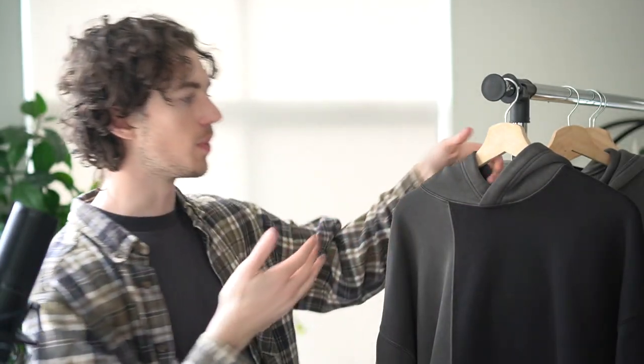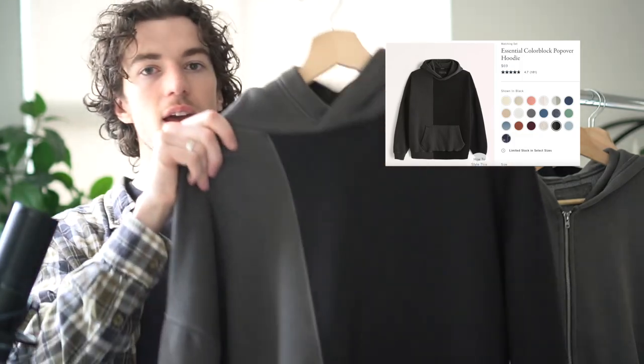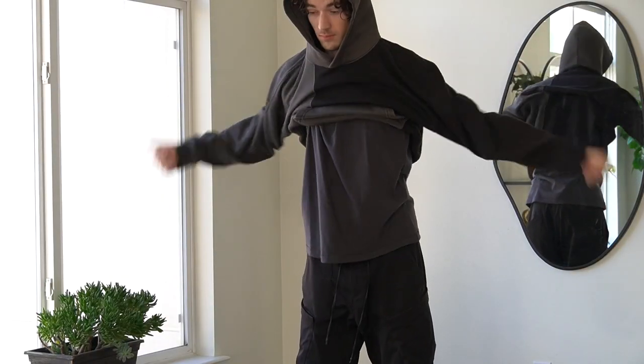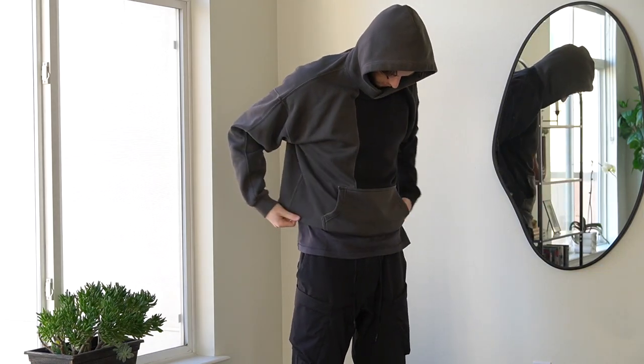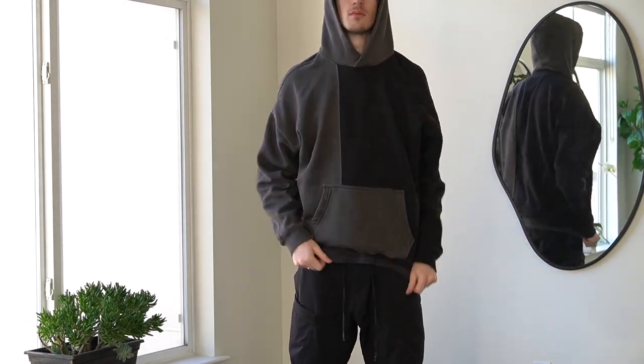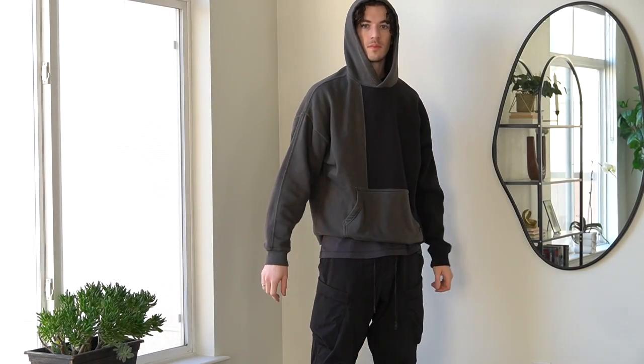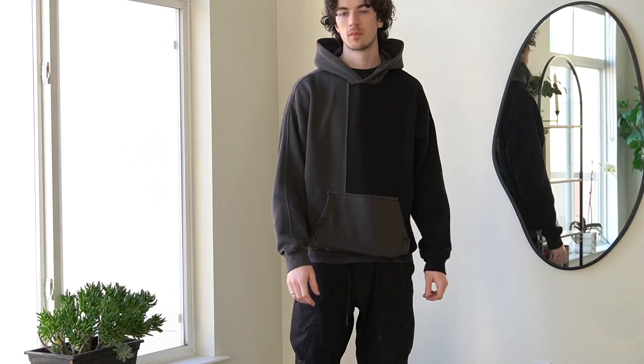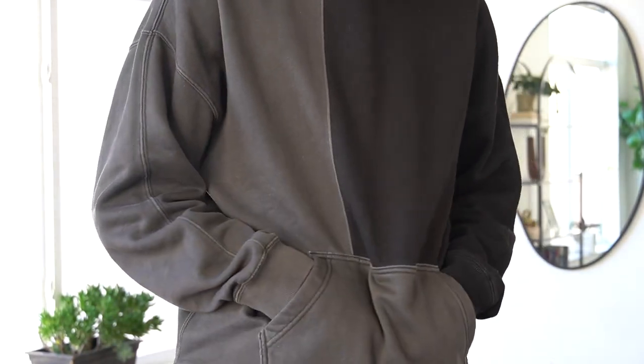Starting with what I think is the most unique of these basic items is this color block hoodie from their Essentials line. What's really unique about this is they stitch together two different colors in the hoodie. While it still maintains being a very versatile piece, the contrast between the two different fabrics adds a little bit of extra flair when compared to other more normal hoodies. They offer this cut in whole colors as well, but the divided two-color version really caught my eye and adds a little bit of flair to your standard hoodie.